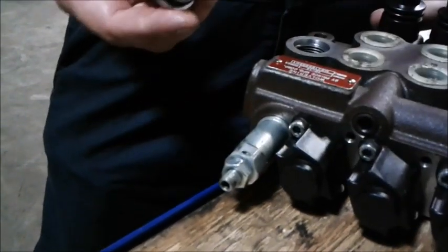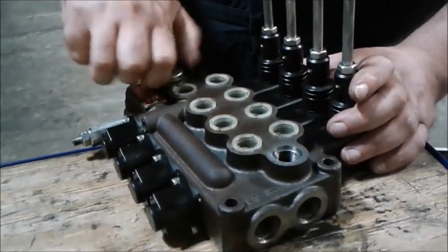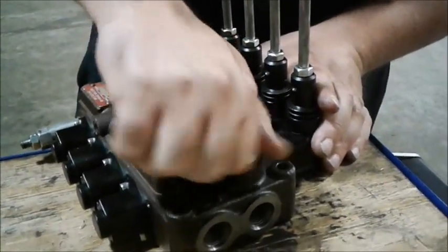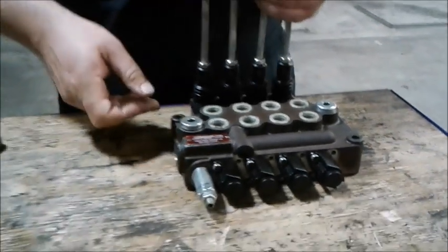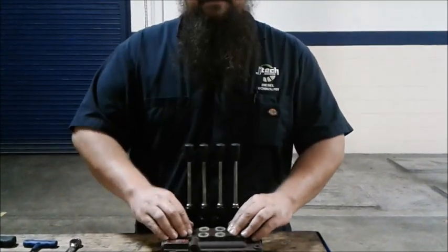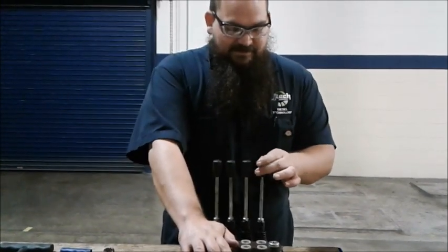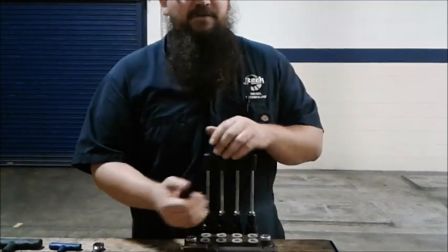The only thing left is some cap screws — go ahead and snug those down. As you're setting up in the system, you have your in port, your out port, and then connections going to various functionalities of whatever system you have: raise, lower, side shift, just depending. You change the flow by moving the spools back and forth, which opens up different channels for the hydraulic fluid to flow.